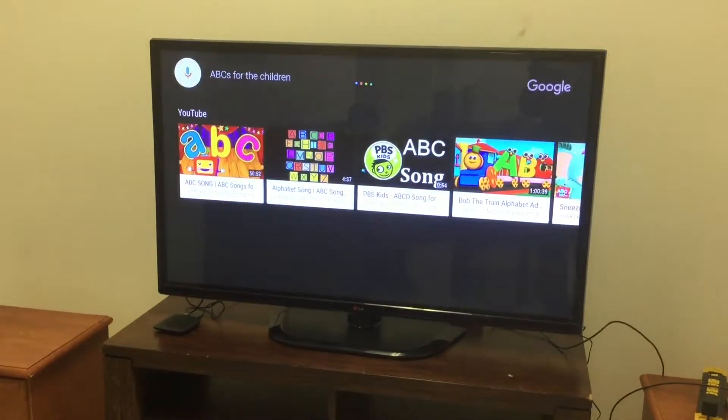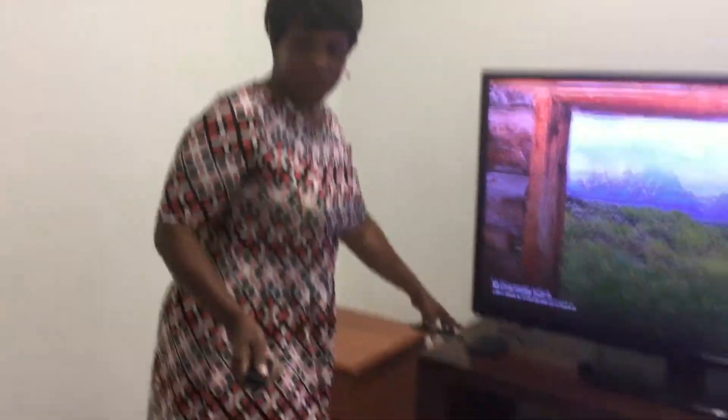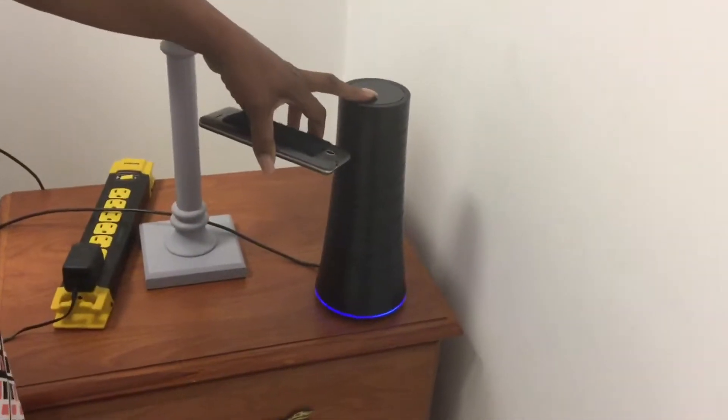Hey honey, guess what — I went and got what I told you I was going to get: the Wi-Fi TV! I got the Wi-Fi TV box, my cell phone with the hotspot, and the HD local TV antenna. I'm going to show you what it can do. Does it do anything for the children at least? Yes, let me show you.